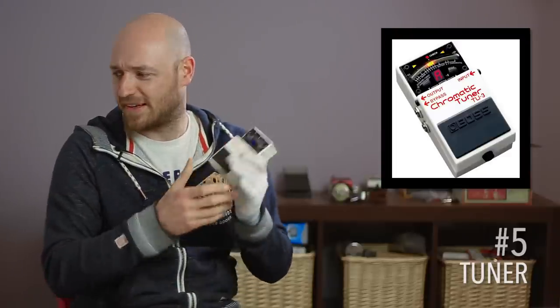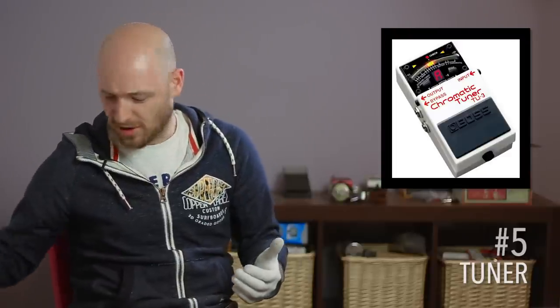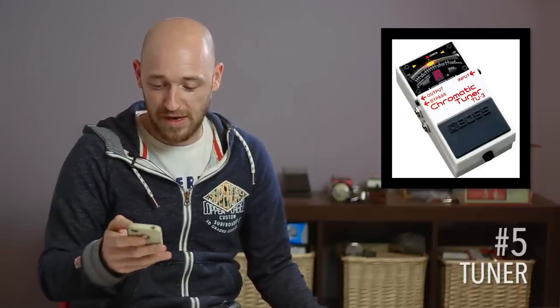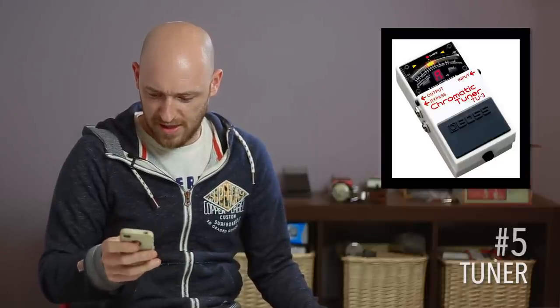I use a Boss chromatic tuner, but I've also got one on my iPhone. There's a free app called Tuner Lite — T-U-N-E-R L-I-T-E — there's a whole load of tuner apps and they're really good. You can also get clip-on ones that stick on the top of the headstock — they're really great.